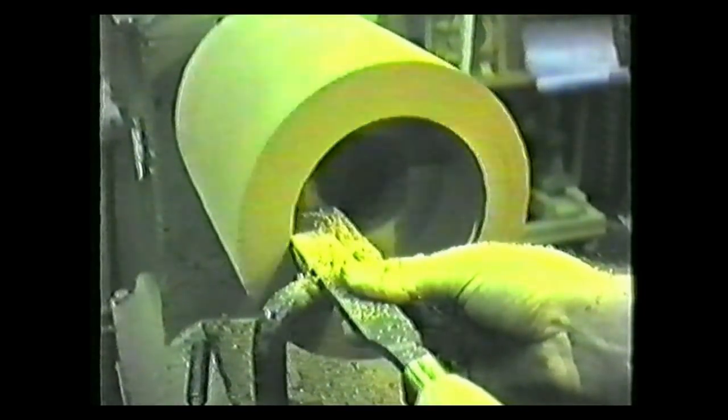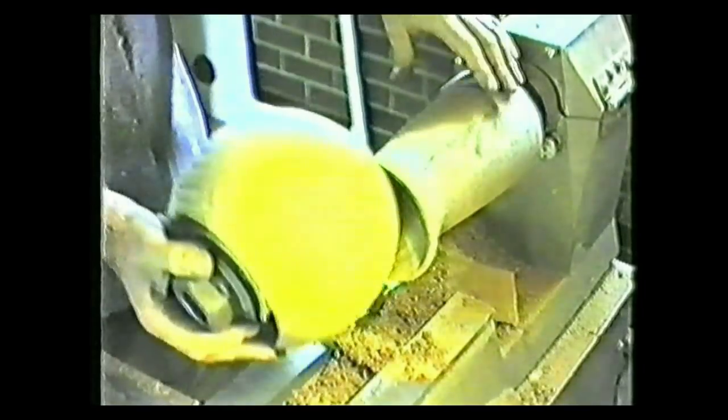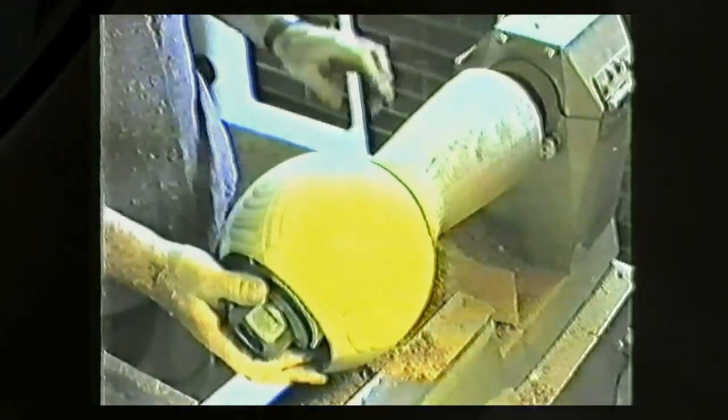I've been making things since my teens, and although wood is my preferred primary material, I'll use whatever material suits the purpose. This short video is about a wooden clock I designed and made over 40 years ago, and which in 2016, the lady who commissioned me got in touch and asked me to repair it.